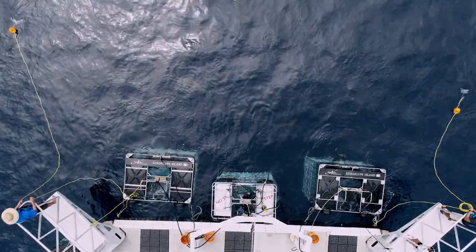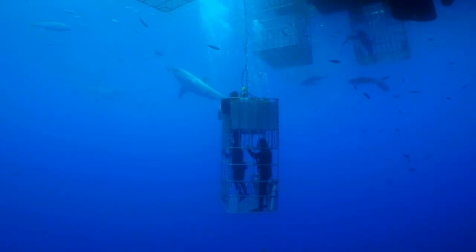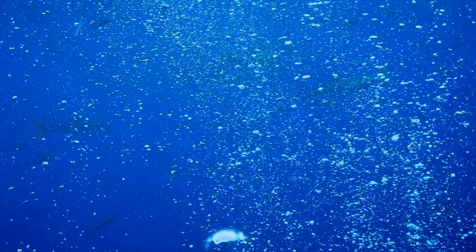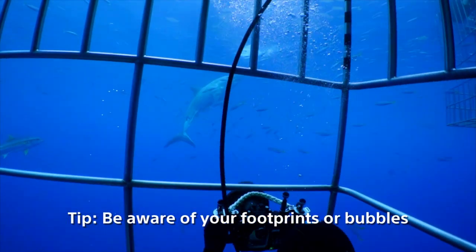We're shooting from a steel cage suspended over 250 feet of ocean. Understanding how, when you exhale, the bubbles from a typical regulator scare fish away, or how sudden movements in the water can spook animals, are key.